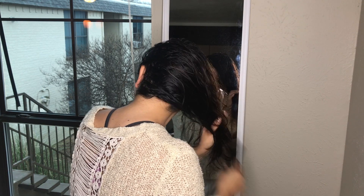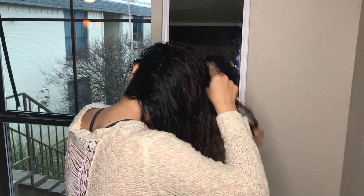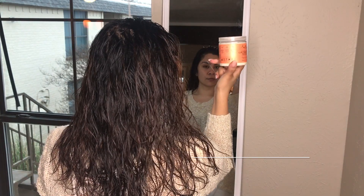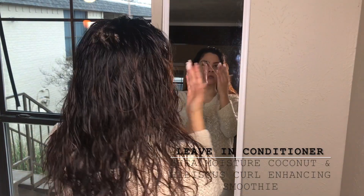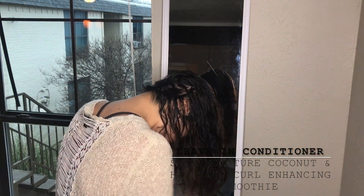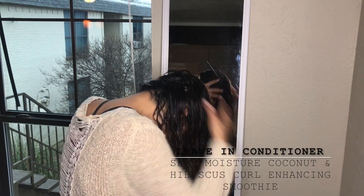Next, I quickly detangle the hair using a wide tooth comb. Then I go in with my leave-in conditioner, focusing on the ends of my hair, and I scrunch the product upwards with my hair flipped over to increase volume.